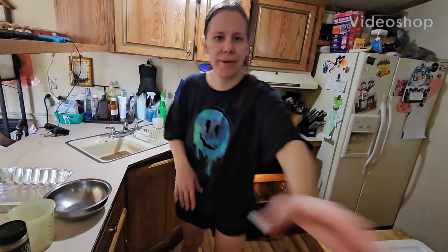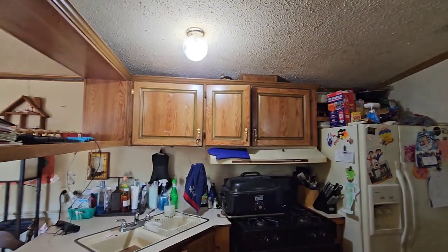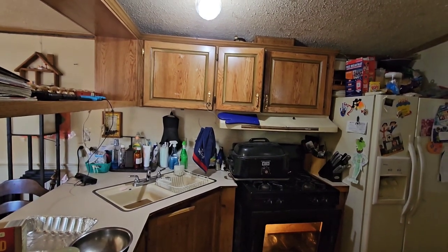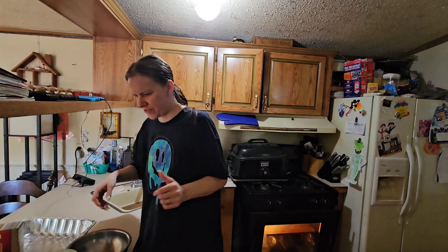Hey everybody, welcome back. Looks weird like that. I hope you can see me. There we go. Give me a second, I'm tightening up my crappy old stand.